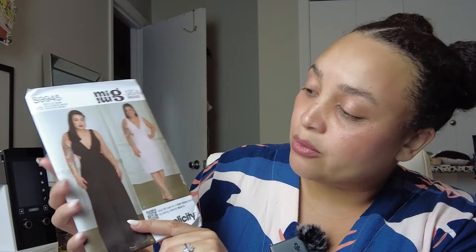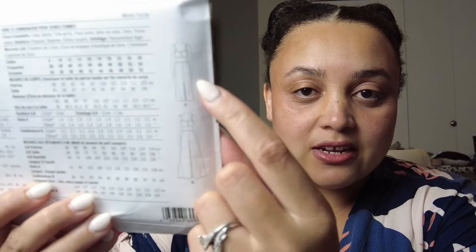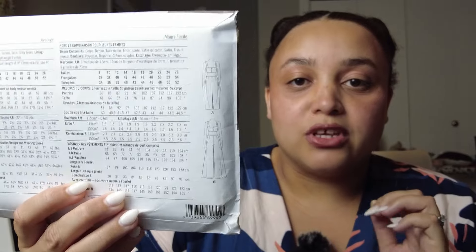I'm starting my list with Simplicity 9945. This is the new Mimi G pattern — it's a dress and a jumpsuit. She's modeling the black jumpsuit and the dress is in a lavender color. It has that same open back as Simplicity 9597, which I just wore last week on vacation. If you look at the line illustration you'll see that similar button feature, and it also has cutouts that go into the sides. I also like that it's a V-neck.